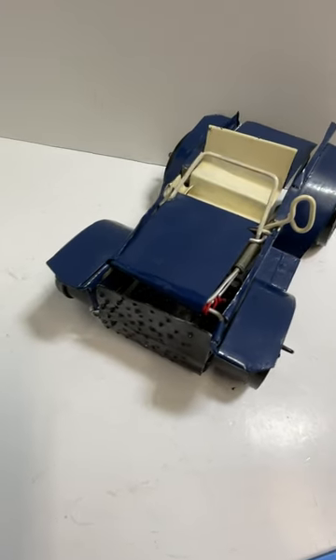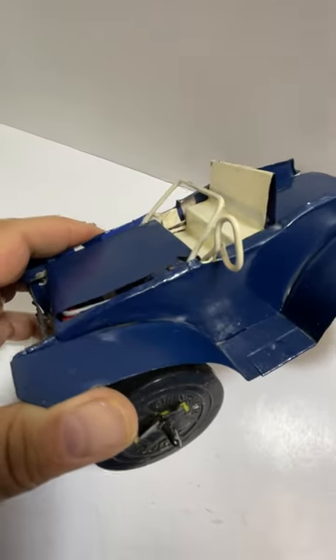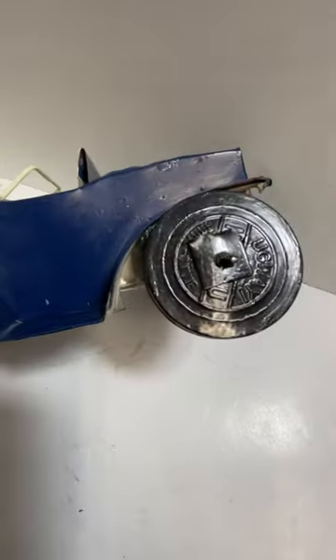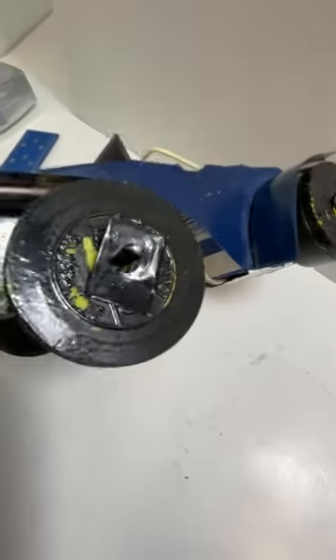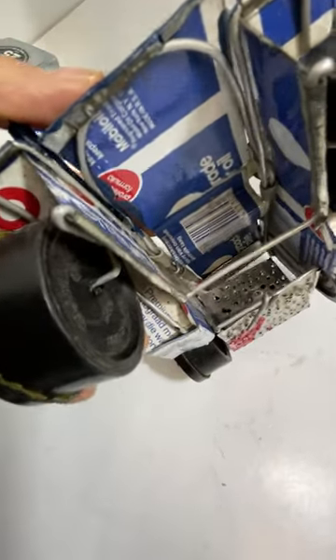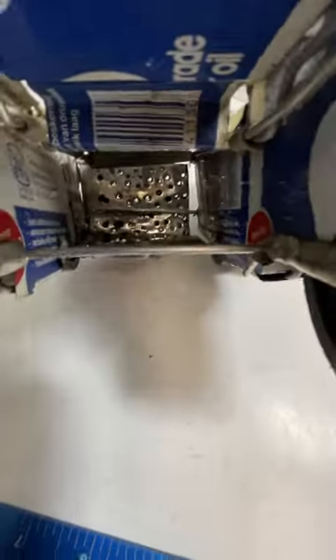We have a pretty cool piece of folk art — an oil can made into a car. You can see the oil can and the mobile can stuff below; it looks like they cut pieces and used some wire to hold stuff together.